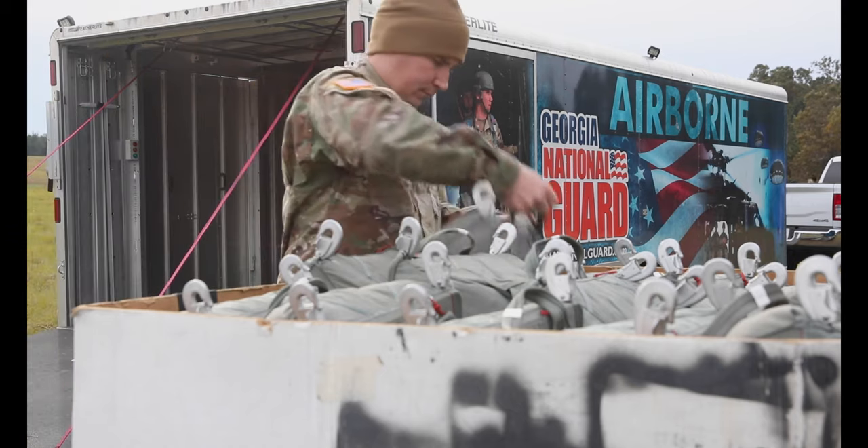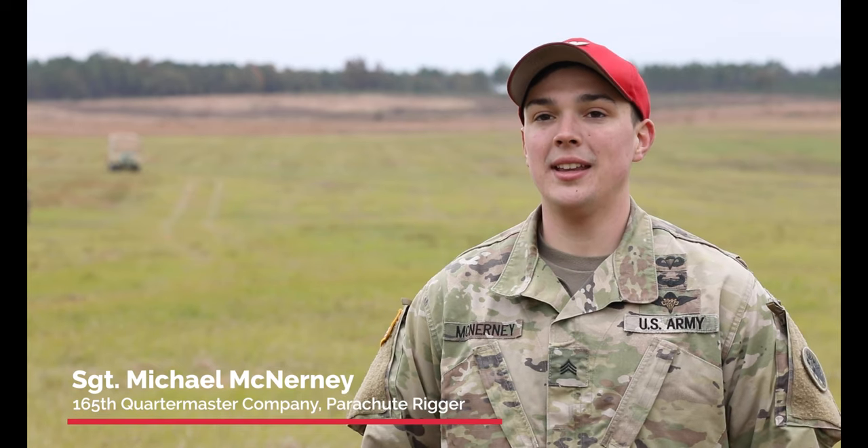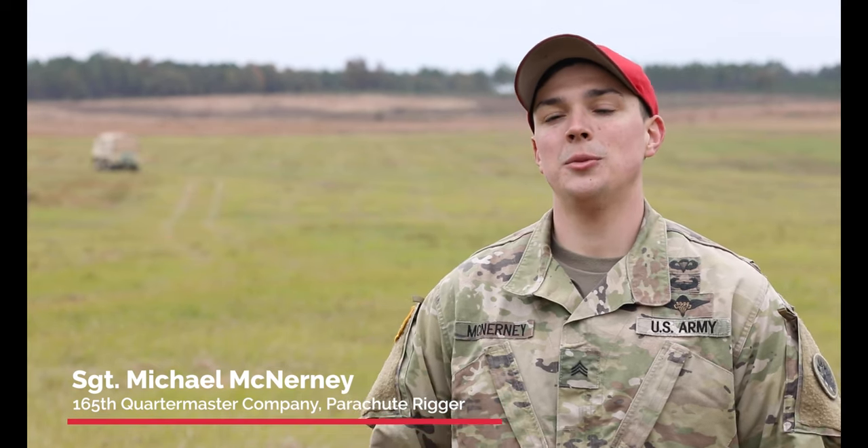I'm a 92 Romeo, so I'm a parachute rigger, which means we pack personnel parachutes, perform maintenance on our parachutes, and we also do aerial delivery.